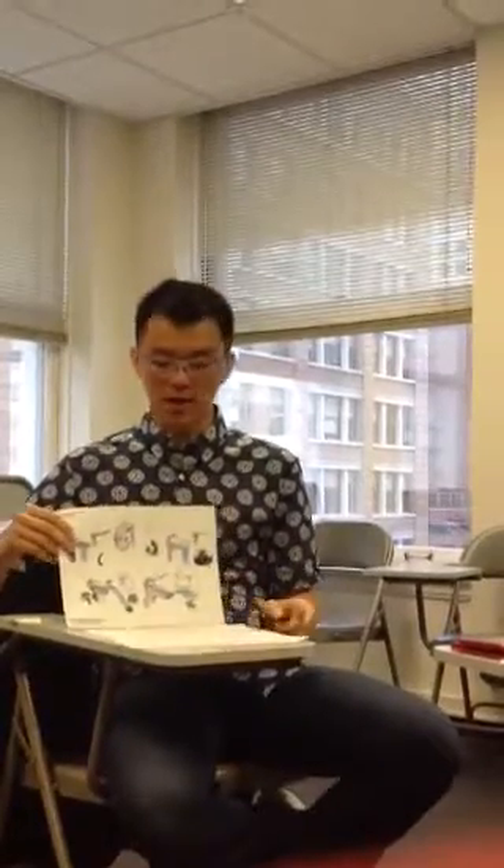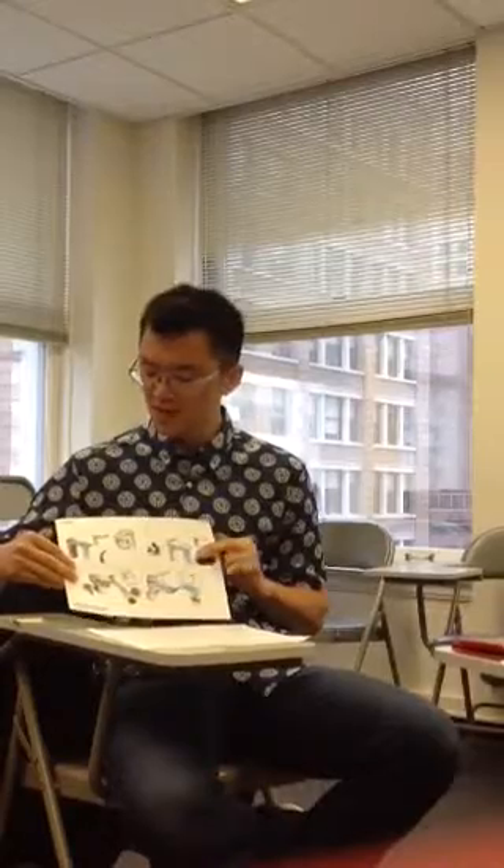Hello everyone. My name is Logan. Today I would like to introduce the Fawcett Sketch Permodax. Today I will talk about the perspective, the colors, and the image.